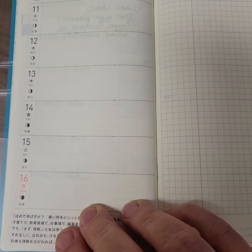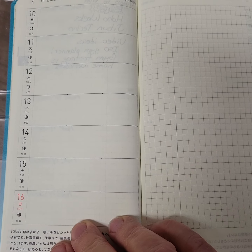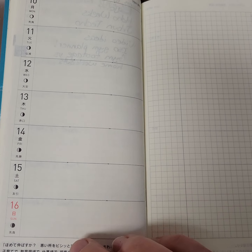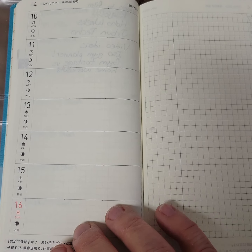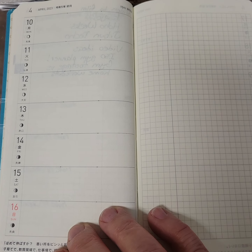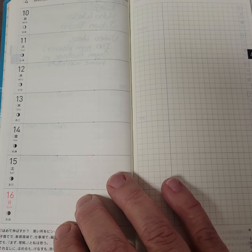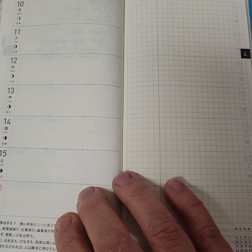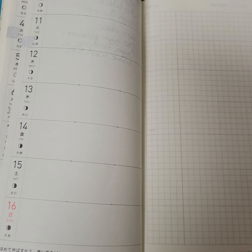I'll show you what a blank week looks like. Yes, there is ghosting with the Hobonichi Weeks. If that's something you can't deal with, then this probably is not the planner for you. Cloth and Paper has a similarly sized planner, and Erin Condren has a similar size planner. The layout's a little different, but if you want thicker paper, you might want to consider those.